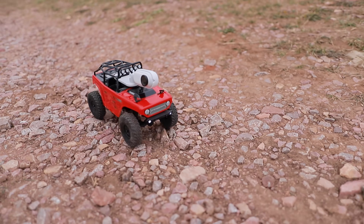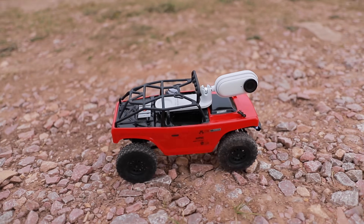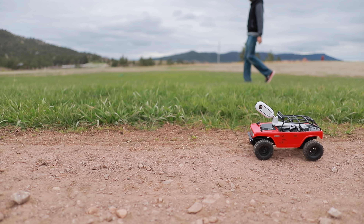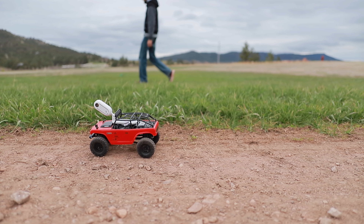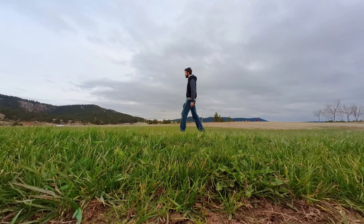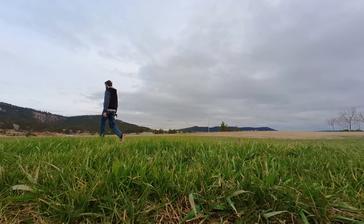I chose to use the Insta360 GO 2 camera because it has really good image stabilization. The RC car will bounce around a lot when it's driving over dirt and gravel, but I'll still be able to get surprisingly smooth footage from this camera just because it has such great image stabilization.